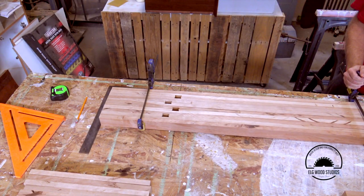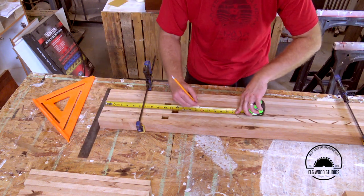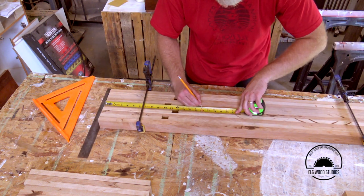I had this idea of marking out on the long pieces so that during the glue-up things would hopefully line up better.